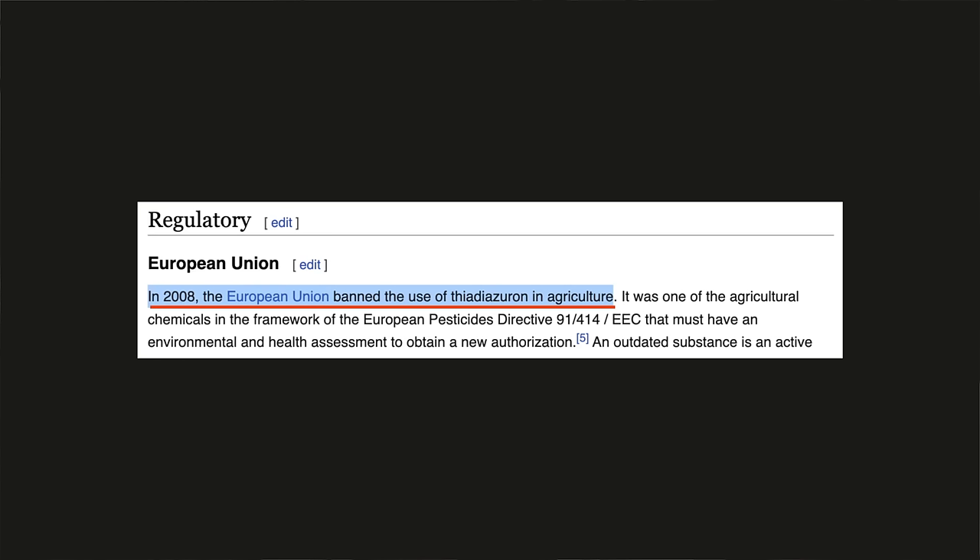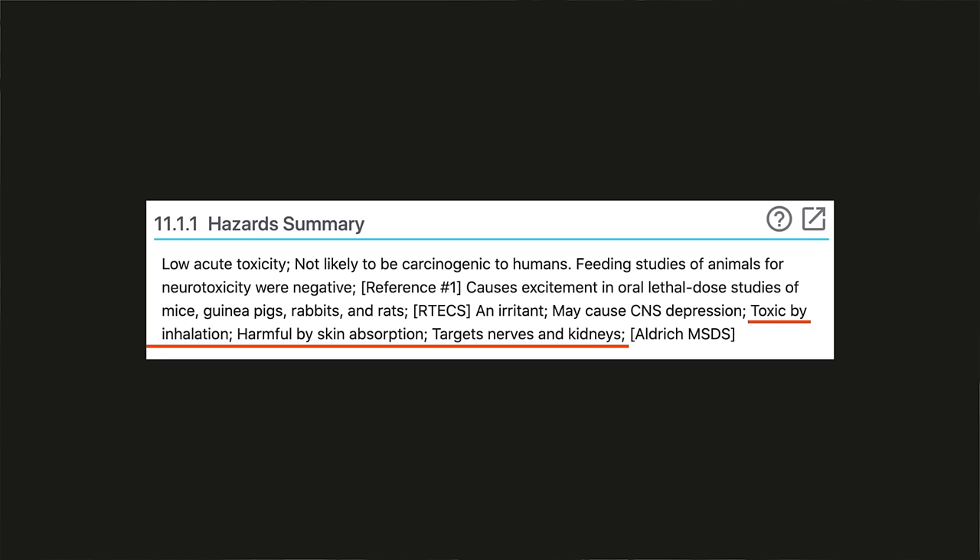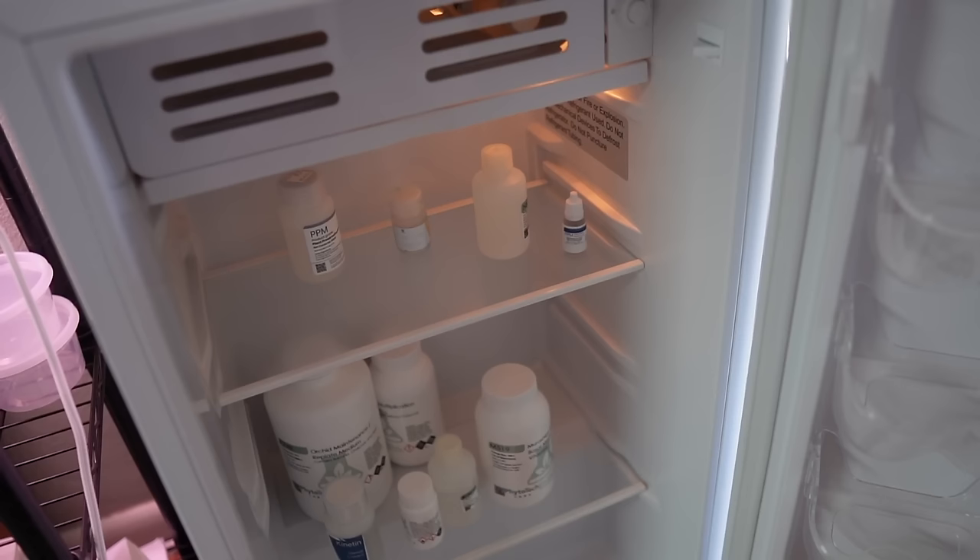Some plant growth regulators can be dangerous to use. There are certain PGRs I will not even keep in my house, including TDZ, which is known to be able to cross the blood barrier just by touching it. These chemicals cause rapid cell mutation and multiplication in plants, so we don't want to be touching them — they can be harmful to us, our pets, and the environment. Always wear gloves while handling PGRs and store them separately from your food.